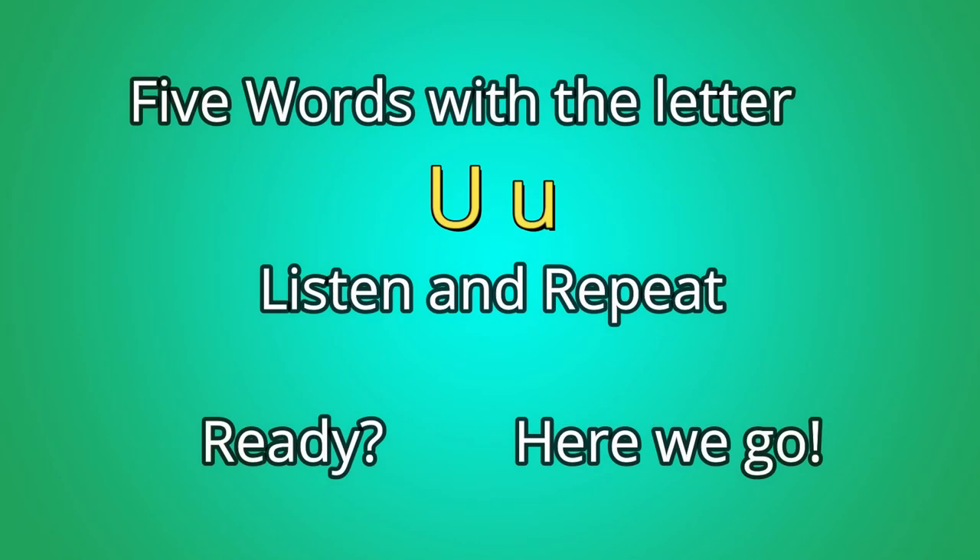Five words with the letter U. Listen and repeat. Ready? Here we go.